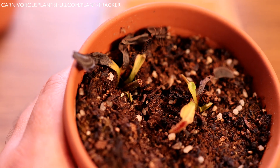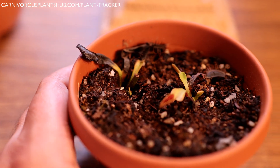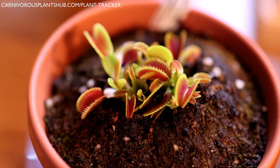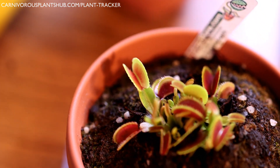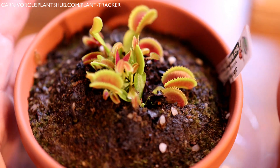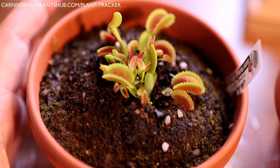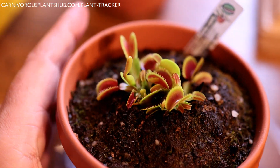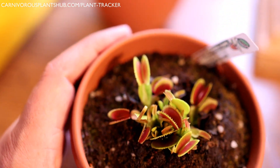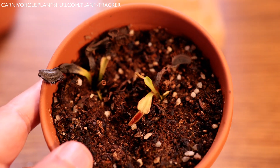Let me show you a plant I received at the same time as this one — it's in the exact same soil substrate, from the same nursery, same size pot, and it's received identical care. This is a Bristle Tooth, and as you can see this flytrap is doing really, really well. It's had the exact same conditions, same substrate, same planter, watered almost identically — and it's thriving, coming out of dormancy well and going to produce some really nice traps this summer.